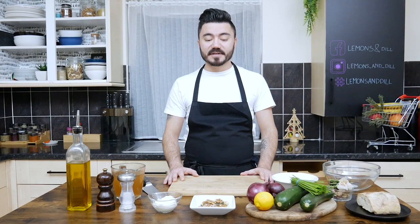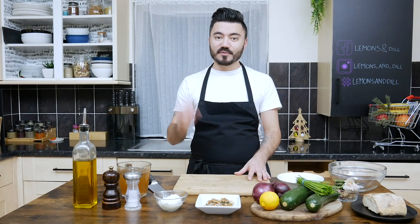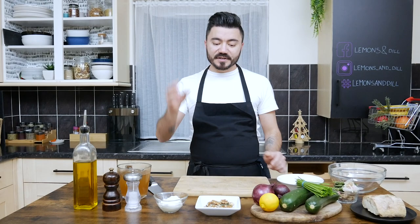I was thinking for today's video to do a very easy recipe and we're gonna go with less calories. I'm sure my friends from Romania enjoyed their pork for Christmas, but today I'm gonna cook for you a courgette soup with some toasted seeds and walnuts, a bit of crème fraîche, and we're gonna do some nice homemade croutons.